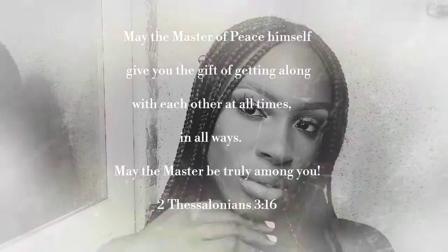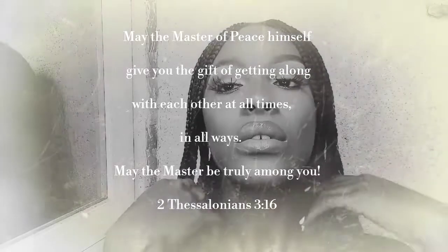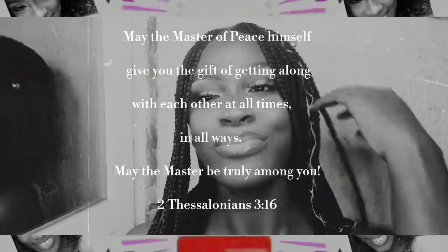May the master of peace himself give you the gift of getting along with each other at all times in all ways. May the master be truly among you. 2nd Thessalonians 3, verse 3.